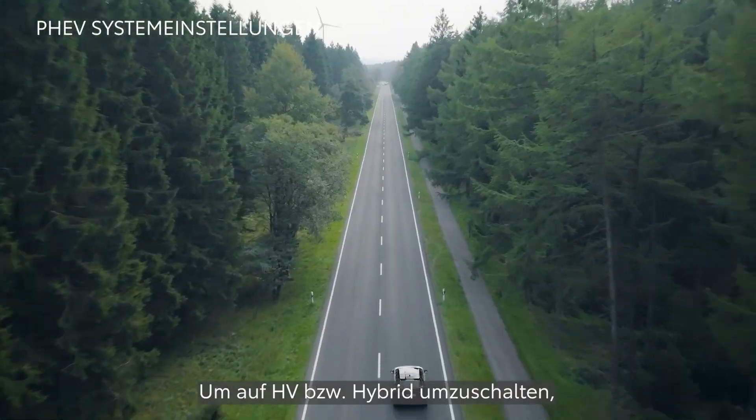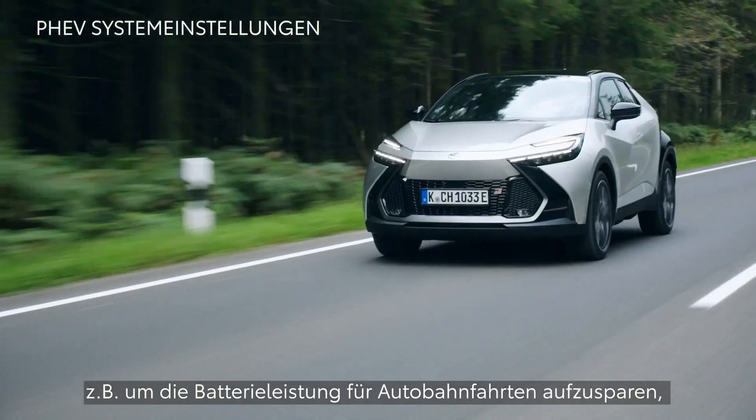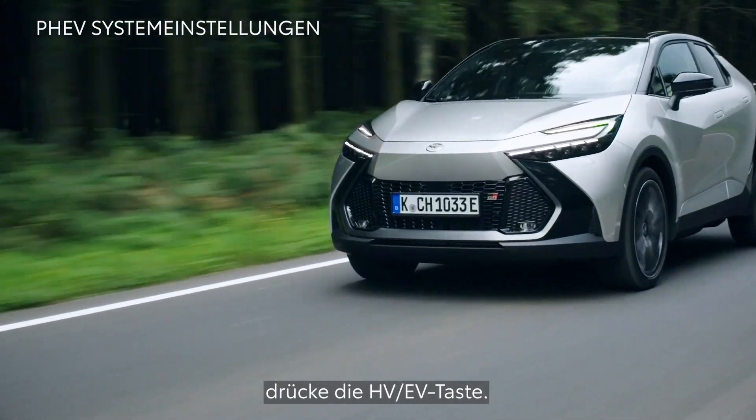To switch to HV or hybrid mode — for instance to preserve battery power on the motorway — press the HV EV button.